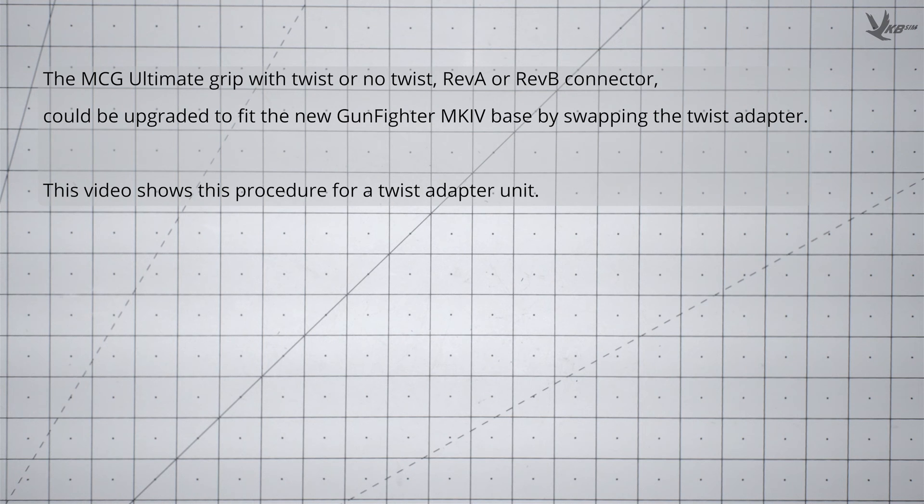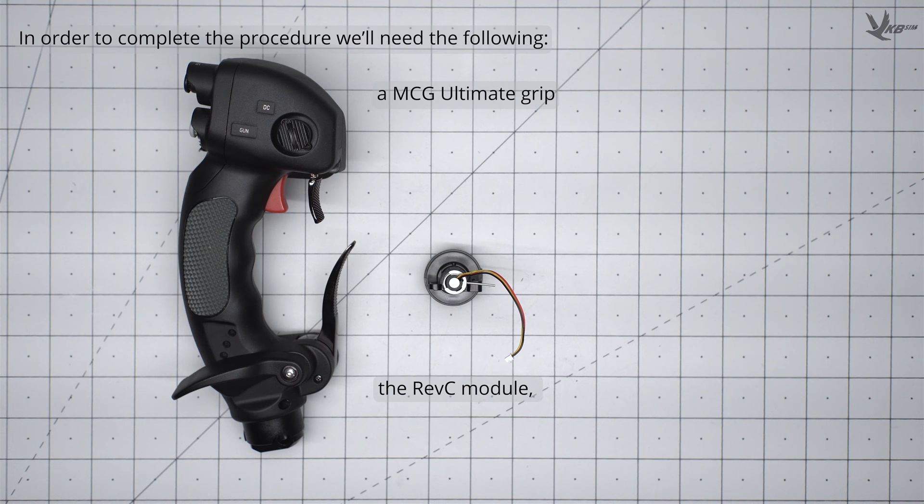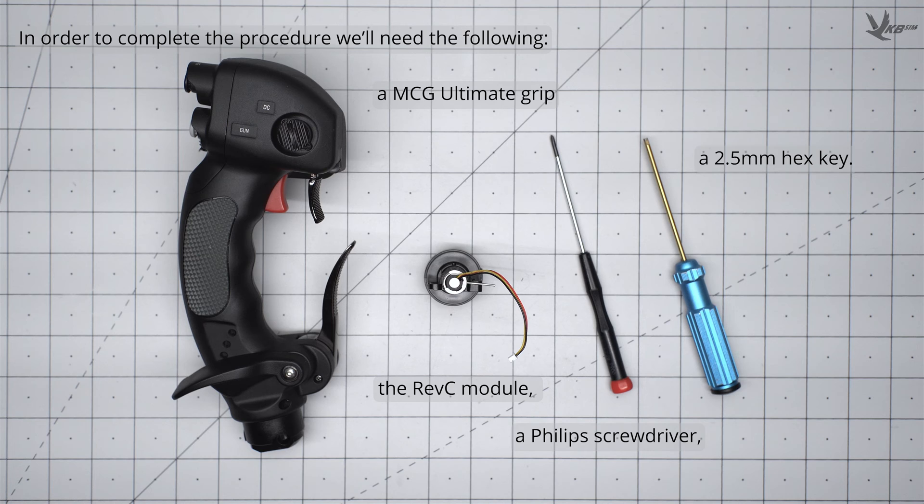Whether it has a Rev-A or Rev-B connector, or whether it has a twist or no twist, the MCG Ultimate grip can be upgraded to fit the new Gunfighter Mark IV base with a simple swap of the twist adapter. In order to do this, we will need the following: a compatible grip, the Rev-Z module, a small Phillips head screwdriver, and a 2.5mm hex key.